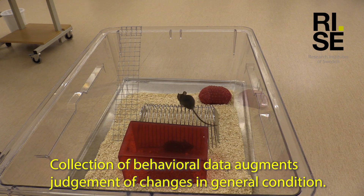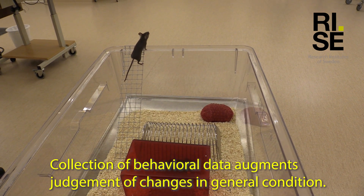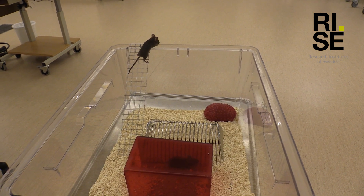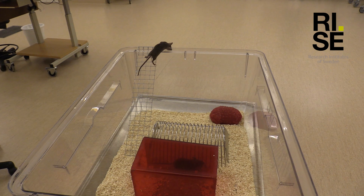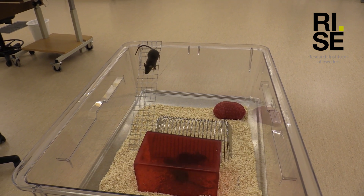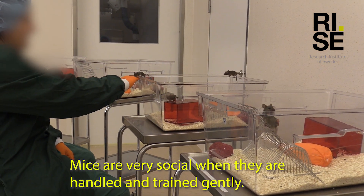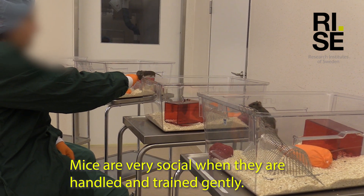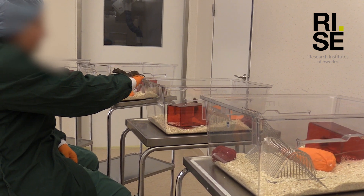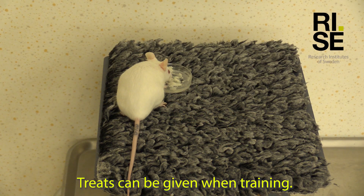Collection of behavioural data augments judgement of changes in general condition. Mice are very social when they are handled and trained gently. Treats can be given when training.